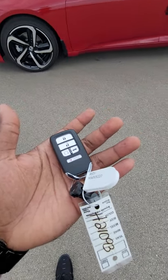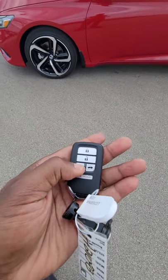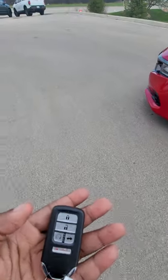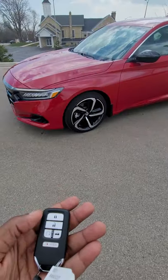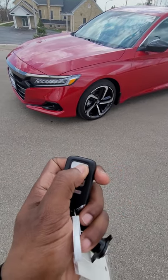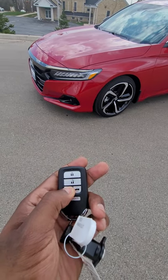The key has your lock button, your unlock button, and also your remote start. Hold the trunk button down to pop the trunk open. To use the remote start: press lock, lock, then hold this button down for about three seconds and let go.